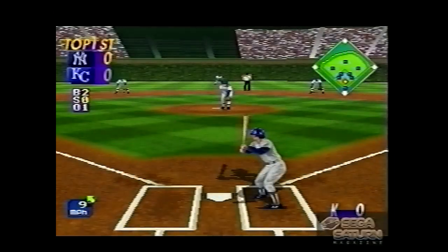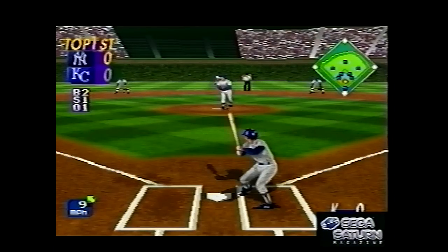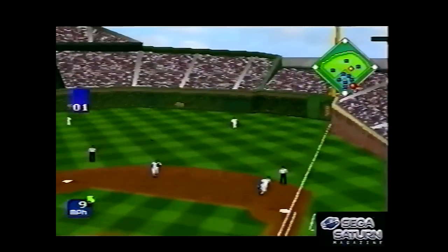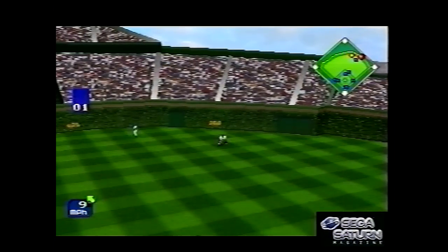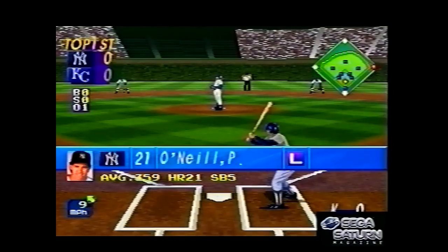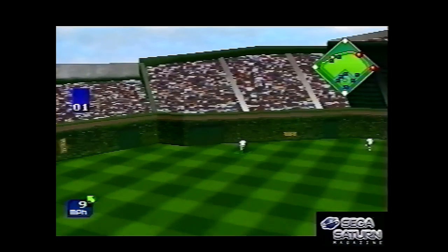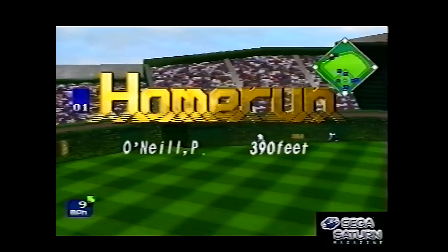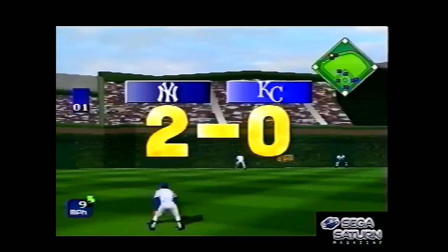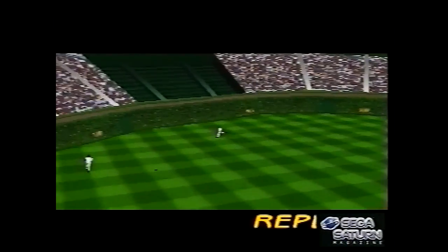Right, World Series Baseball — a baseball game, you'll be stunned to hear. There was already a Mega Drive and Game Gear game called World Series Baseball, but this one had nothing to do with those — that one was developed by Blue Sky Software, whereas this one was handled by Sega under the Sega Sports brand. It got a sequel called World Series Baseball 2, obviously. At the time this looked stunning, though it's clearly now digitised players — Mortal Kombat style — using the same method as NBA Jam and other Midway games, just sprites. Because again, the Saturn was really good at handling 2D stuff and sprites.